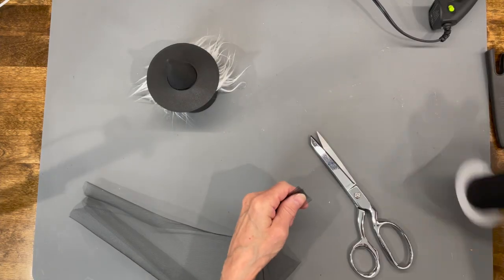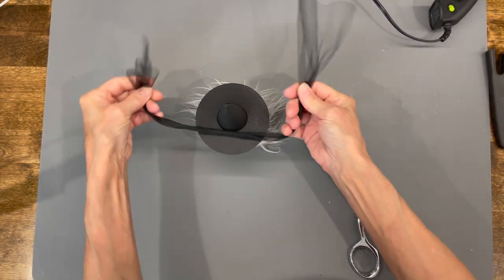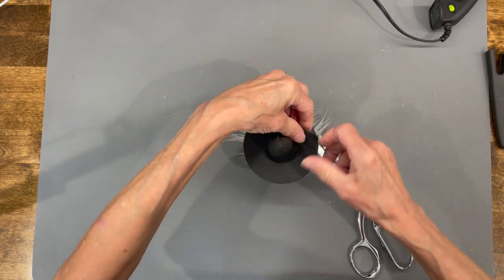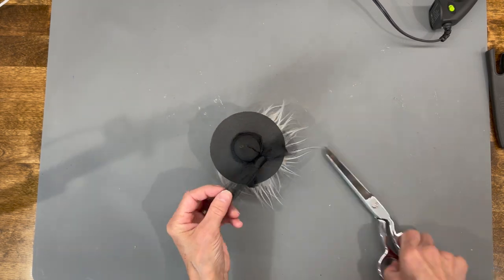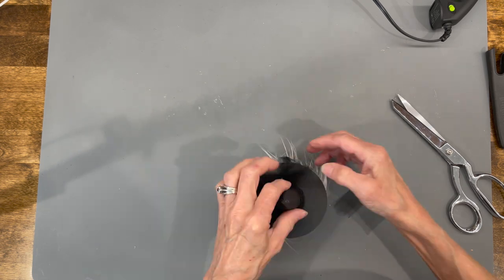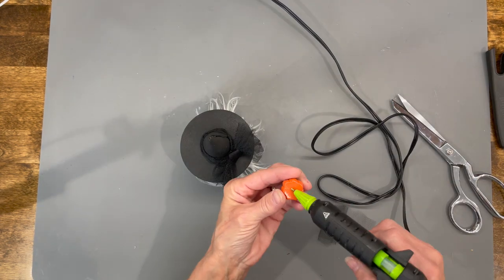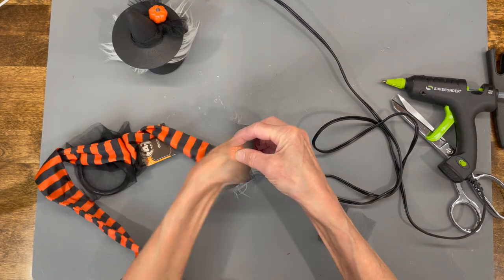Next, get some netting that's six inches wide, cut it at 18 inches, twist the ends in opposite directions to tighten it up, and tie a bow around the top of her hat. Cut any excess off and open the bows up a little to feather them out. Glue it in carefully — pull it away from the hat so you don't get glue on the front. Then take a little pumpkin I got at Hobby Lobby and attach it to the top.